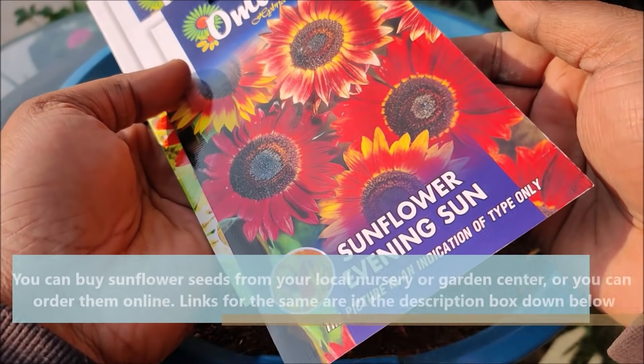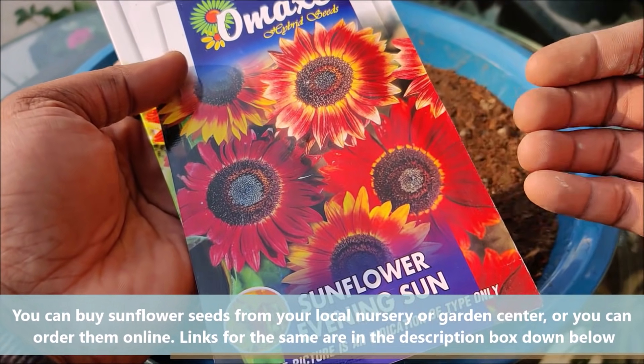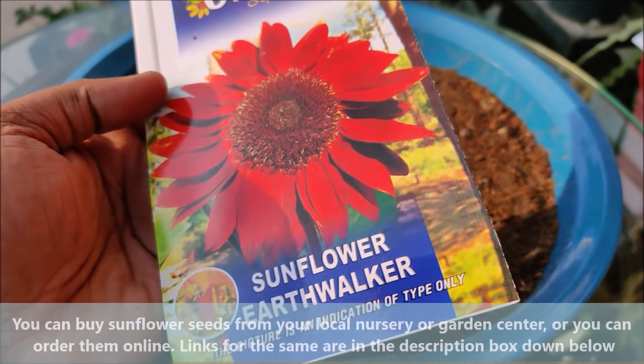You can buy sunflower seeds from your local nursery or garden center, or you can order them online. Links are in the description box down below.